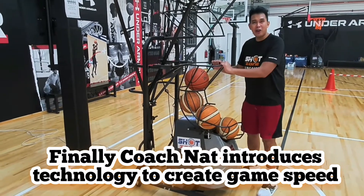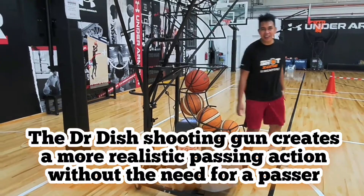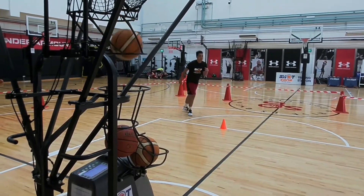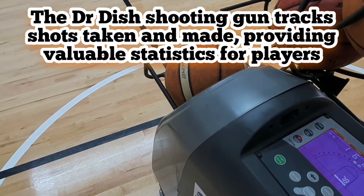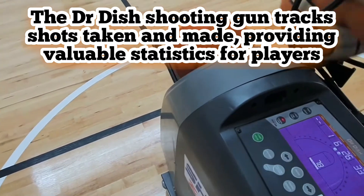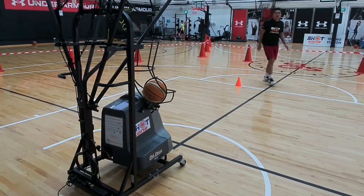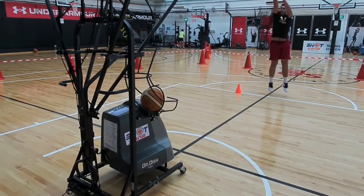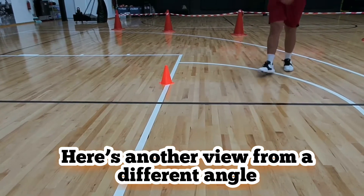Now let's try it using the guns. Let's go — let's use the dish-in catch-and-shoot drills. Let's go, open!